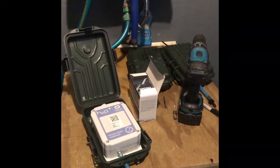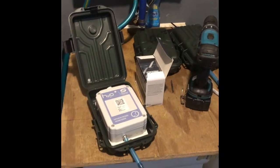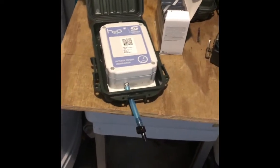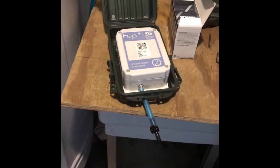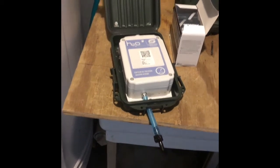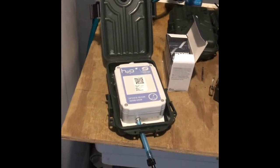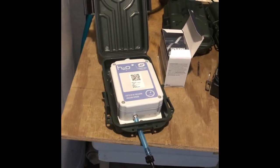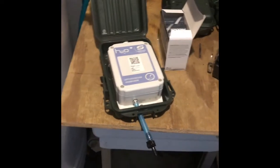Today we're checking sensors - H2O Innovation vacuum sensors, end-of-line sensors. These are singles, only one port on them. These are the older generation; H2O just came out with a brand new style last year. I don't have any of those just yet - probably gonna get some for next season, for 2021.